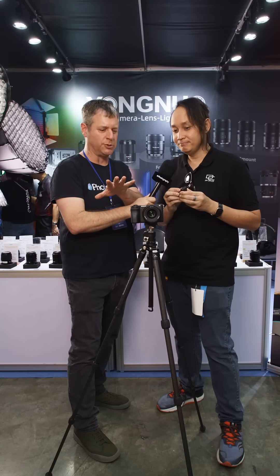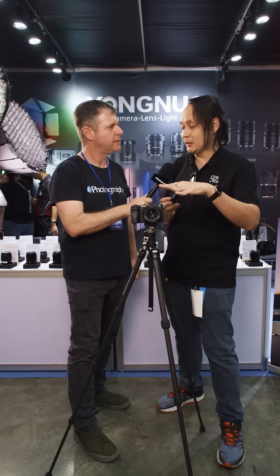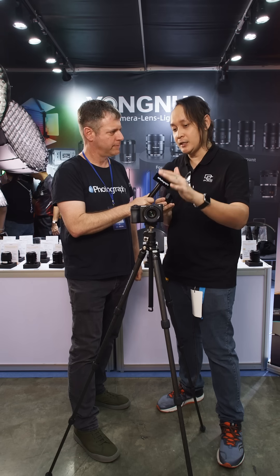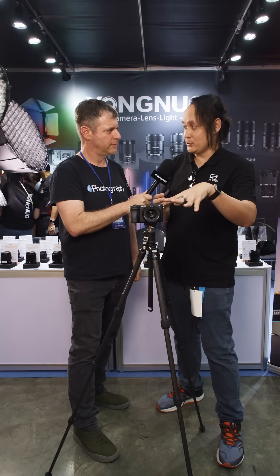This connects directly to the lens, regardless of camera, as long as you have a correct mount. In this case, the 33 is actually an E-mount lens, so it's mounted to the A6700 — a complete Sony system.